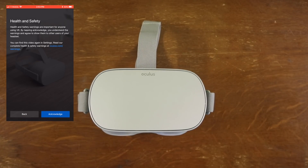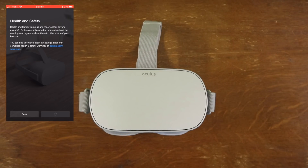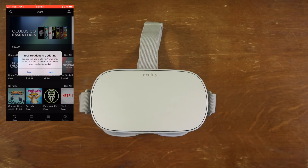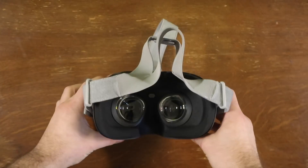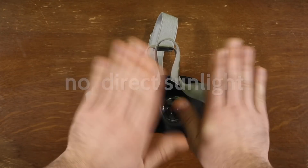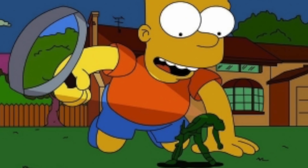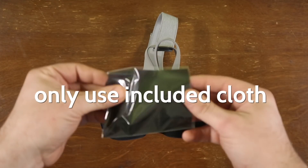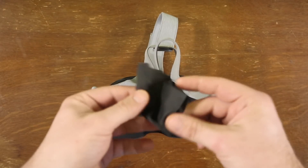For the store, you can bypass this by holding down both volume buttons, but then you're unable to access the store, which is no fun. Next up, don't let any direct sunlight hit those lenses. Think about it like a magnifying glass — if you have direct sunlight going right in, you're going to burn those LCD screens, and nobody wants that.